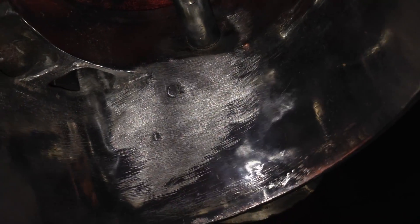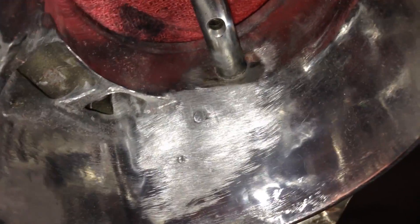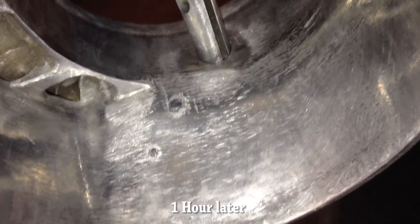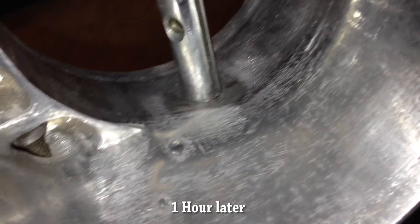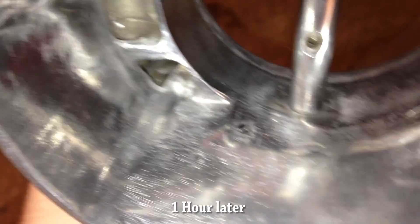I've hit it with 40, some 60, some 80, and some 120 grit. Since then I hit it with 200, 400, 800, and 1200 grit. Now it's time to polish. That's after hitting it with the polish wheel — that's probably the best shot right there.